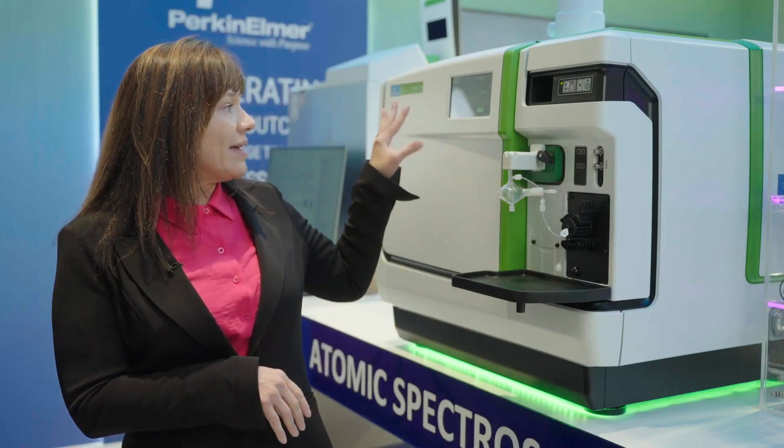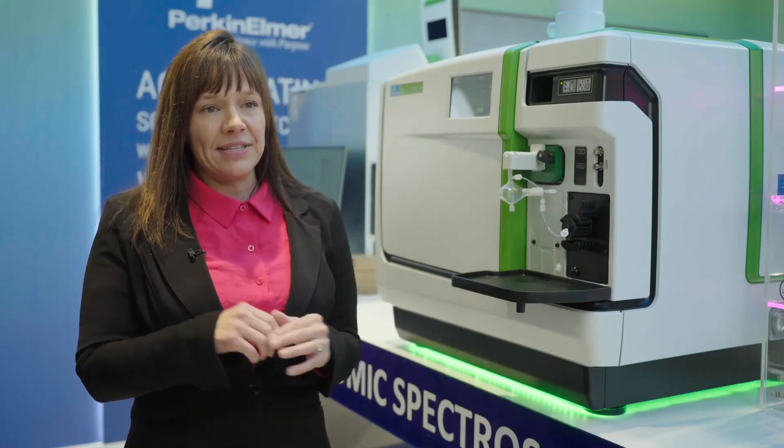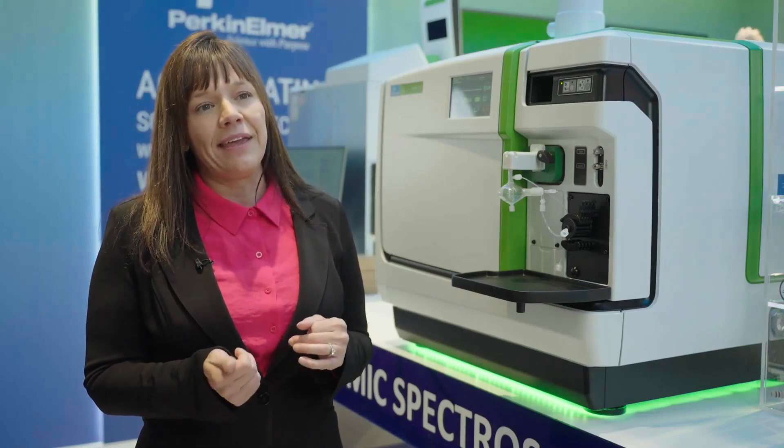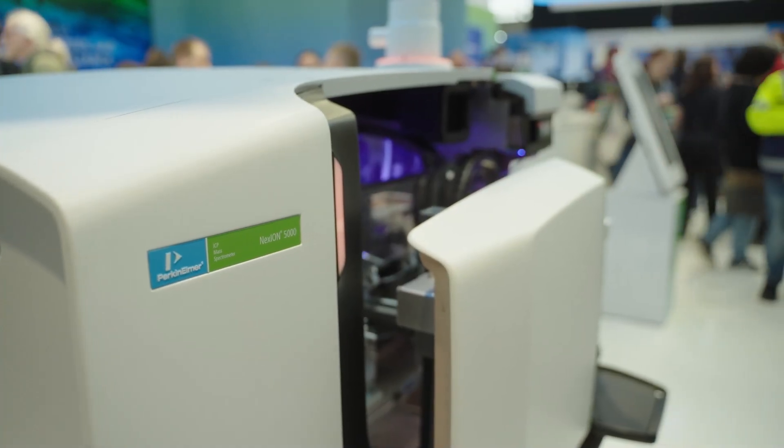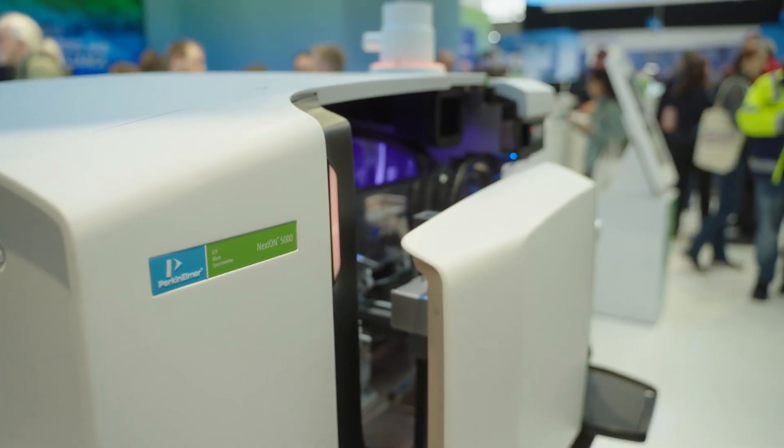The Nexion 2200 also has the LCD screen and the omni ring for extra sensitivity. Our highest ICP-MS platform is the Nexion 5000, designed to exceed the expectations of ultratrace applications such as semiconductor. In closing, the Nexion ICP-MS systems from PerkinElmer provide a wide variety of opportunity depending on your application, and deliver the lowest maintenance ICP-MS on the market.